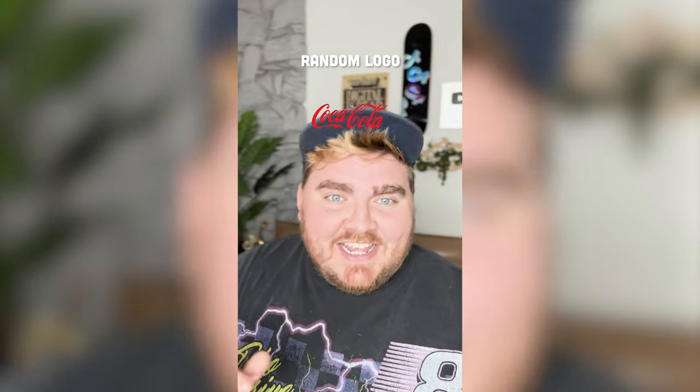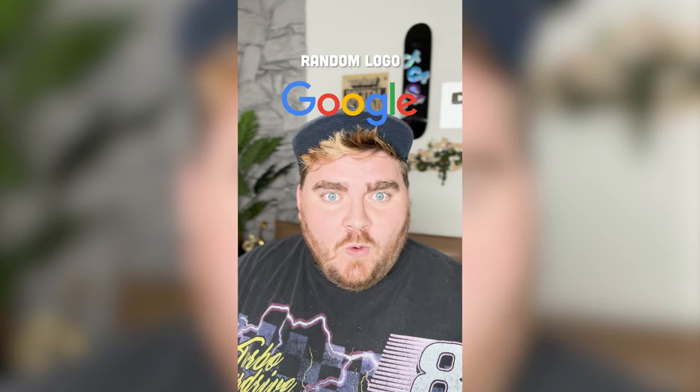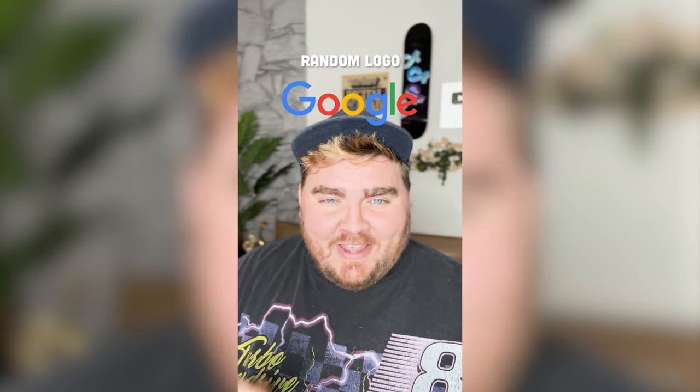Whatever logo this filter lands on, I'm gonna give it an autumn redesign. Okay, what are we gonna get? Oh my gosh, Google. Okay, I've got an idea. Let's go.